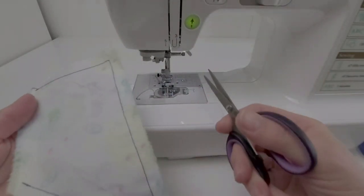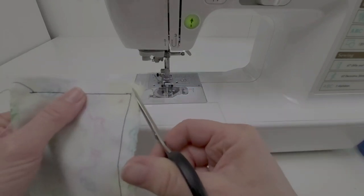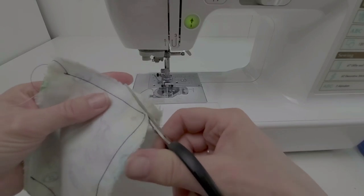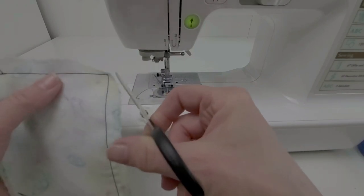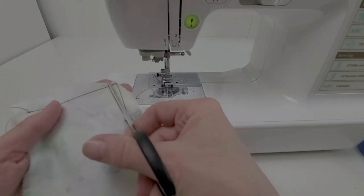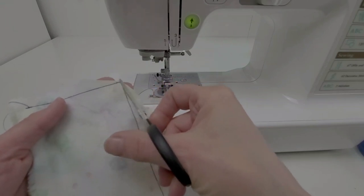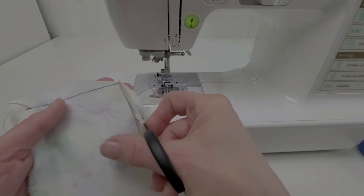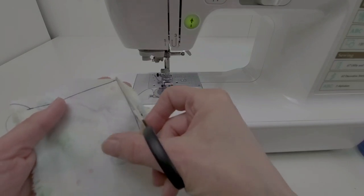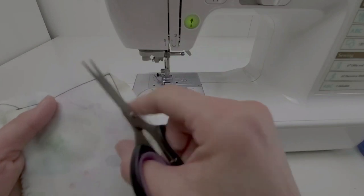When you sew corners and points, before you can turn this right side out you need to clip your corners. I'll be cutting pretty close to the sewing line but not cutting my stitches. This is why you need a good clean pivot — if you sew past the corner, you would be cutting those stitches off and the seam would unravel when you turn it.